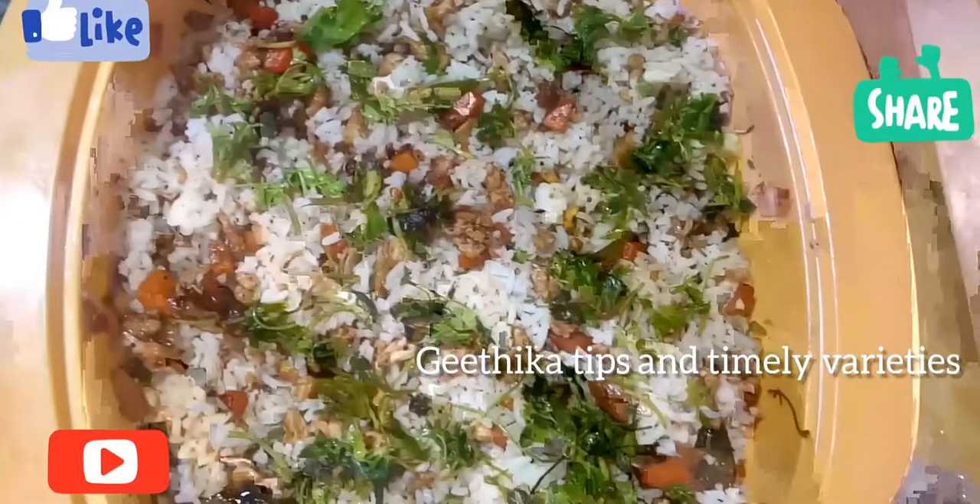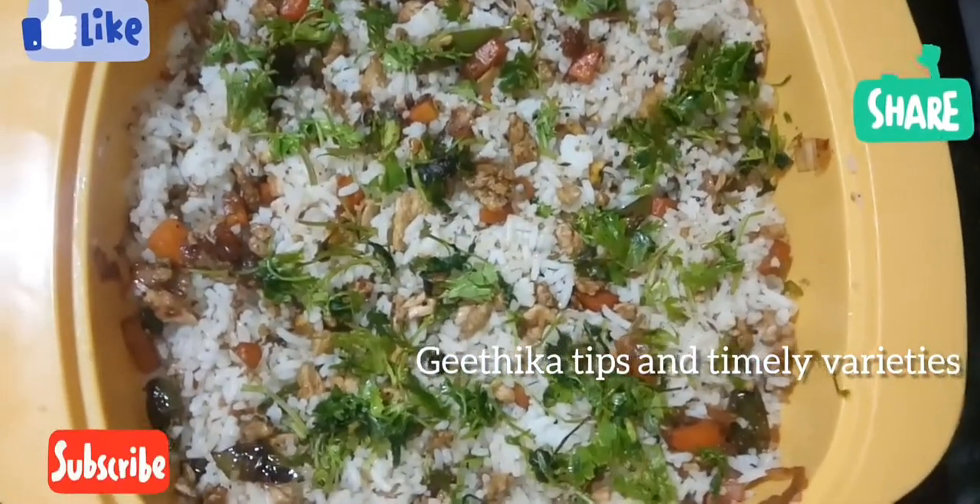If you are watching this channel, please subscribe, like and comment. Thank you.